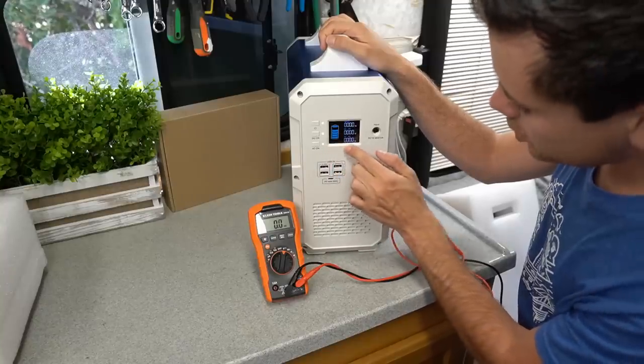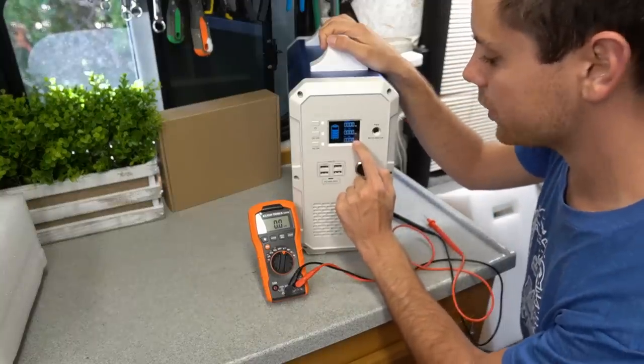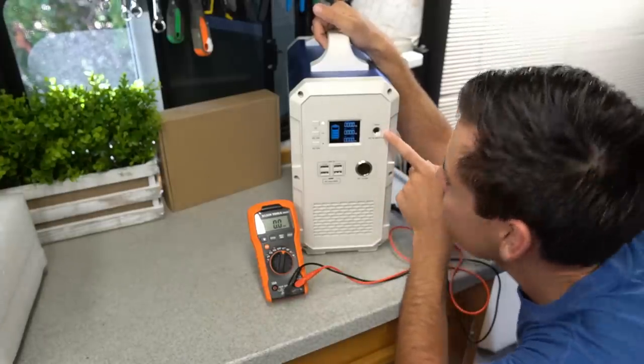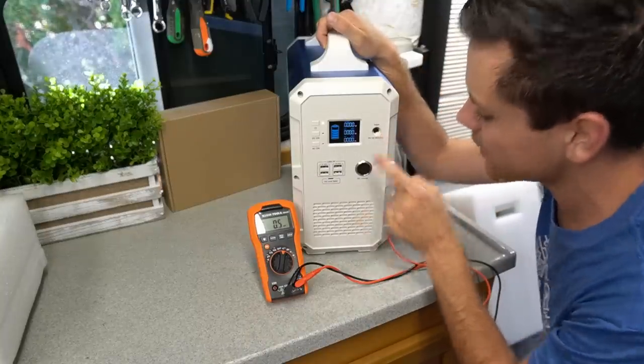Let's turn on the inverter and see if it shows the standby consumption. It does not, so that means the watts shown are at the output. Look at this plug — I don't think 10 amps can go through that little tiny thing. At 60 volts this better be a really nice plug.